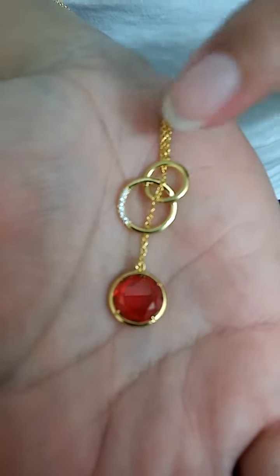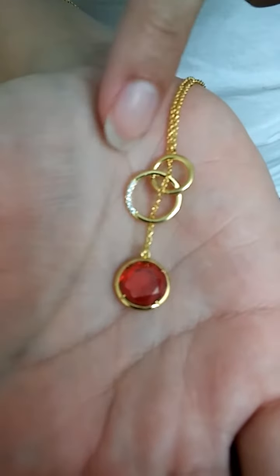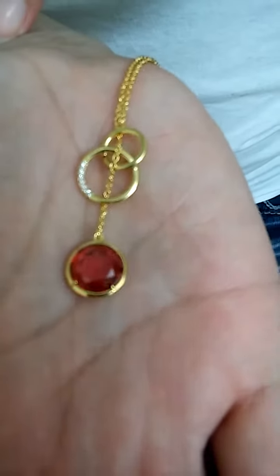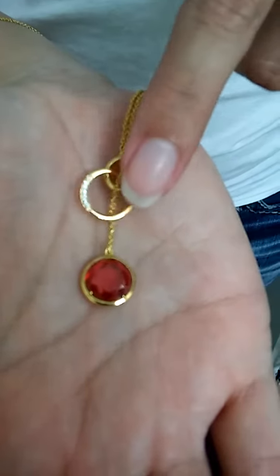And then on the two little circle parts that make up the Y, you can see there are little shiny gems right there as well. So you get lots of sparkle on this.